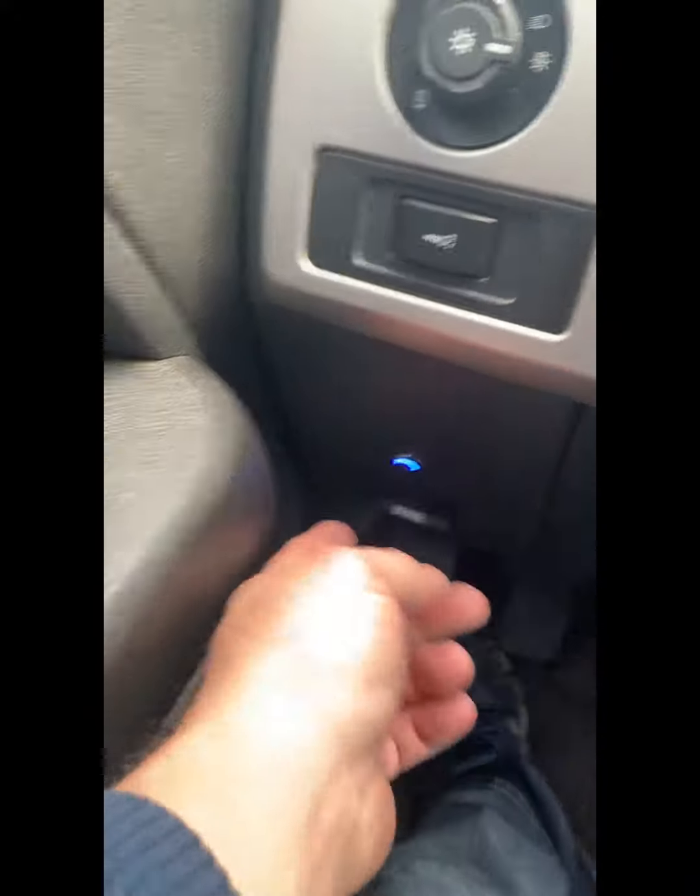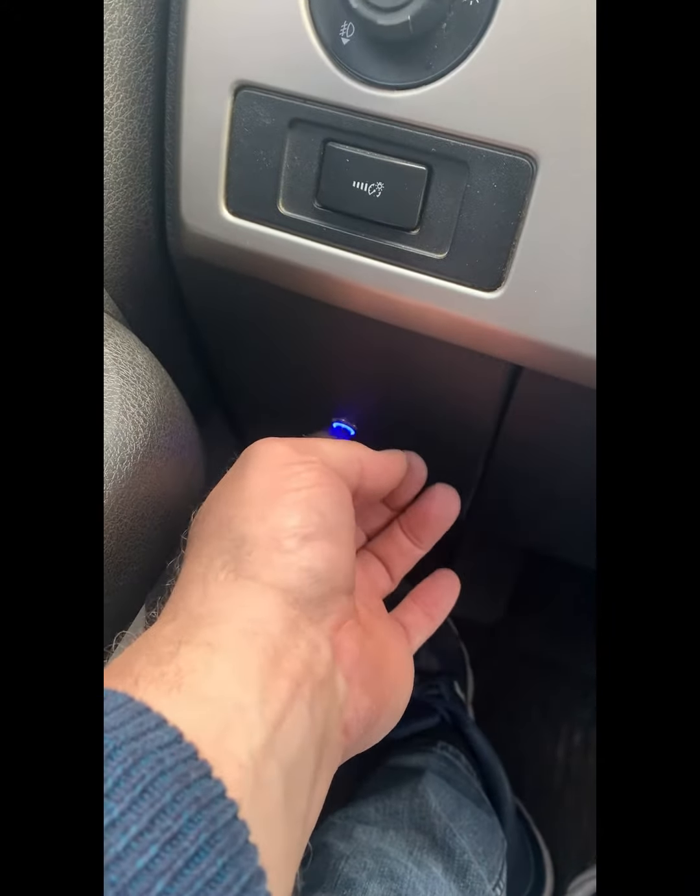To turn off the left foot accelerator, press this button three times. The blue light goes out, the left foot accelerator has no throttle, and the original accelerator has throttle again.